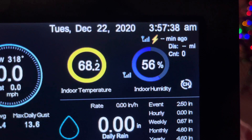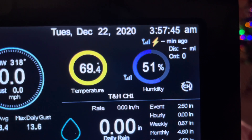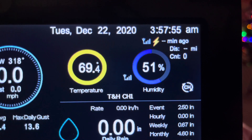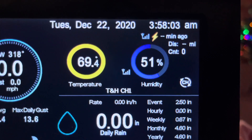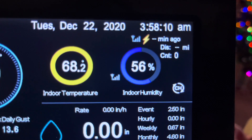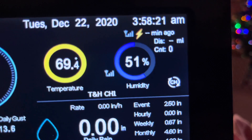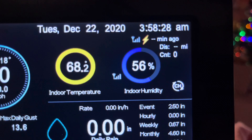Just a quick look at the optional sensor for temperature and humidity for the Ambient WS-2000. You can have up to 8 additional sensors of various types. The one I ordered is just the temperature and humidity sensor — I'm going to put it in my pump house. The part number for that is the WH31E.